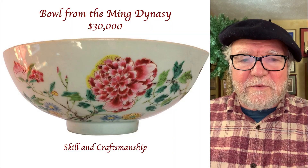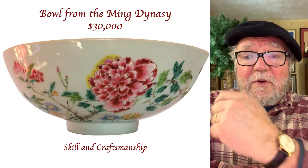Hi everybody, I'm Bill Sanders and this is Watch Art Sci, the art and science of watch collection.